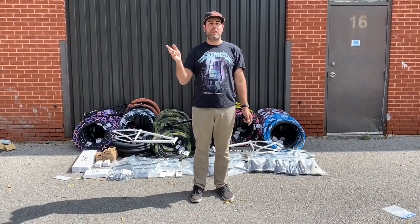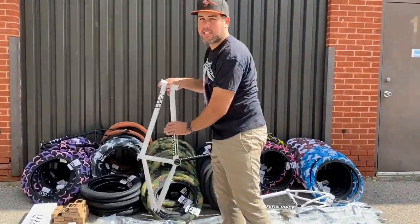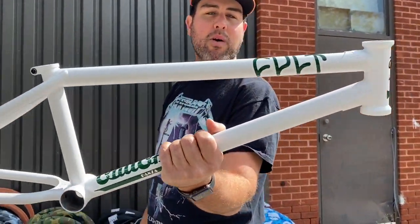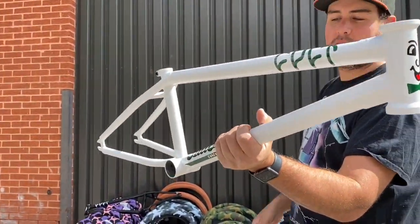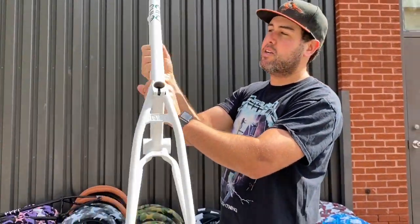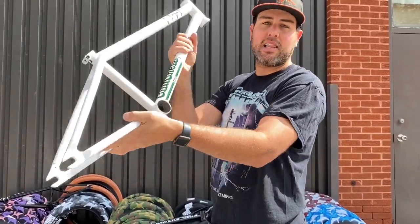We'll go through the frames first. This is the Panza frame — it's a 20.75 top tube in matte white and it's got the cool new graphics on it. I think this is probably the fifth colorway for Panza, so that one's really cool. Should not last long at all.